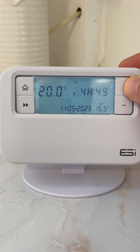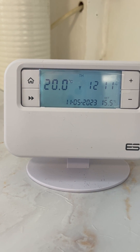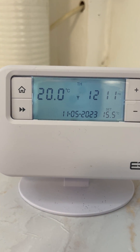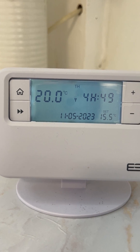If you have a look at the thermostat, on the top left is the current temperature in the room — currently it's 20 degrees Celsius. On the bottom right is the temperature setting, so currently it's set to 15.5 degrees.